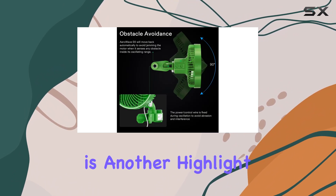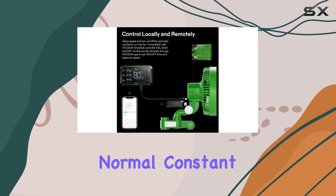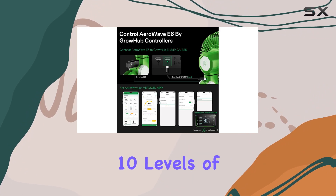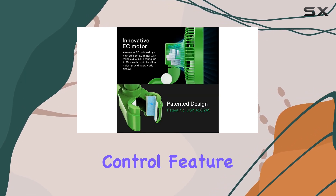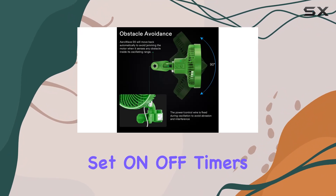Adjustability is another highlight of the AeroWave E6. It offers five levels of normal constant airflow, which can be adjusted directly on the fan. If you connect it to the Vivisyn app, you unlock 10 levels of airflow adjustment, giving you even more control over your growing environment. The smart Wi-Fi control feature allows you to remotely control the speed and set on/off timers.